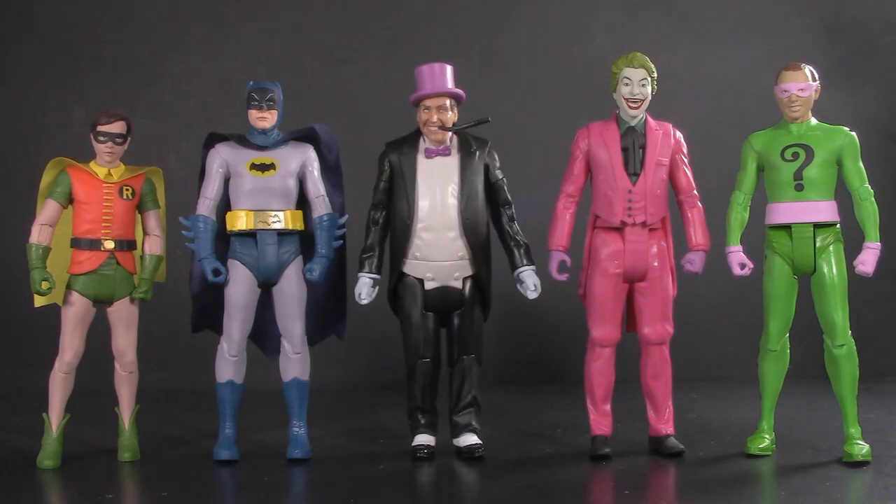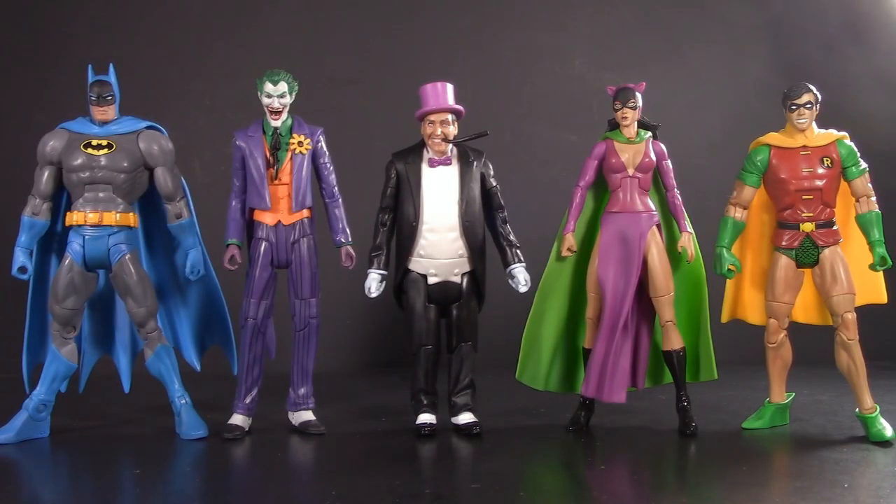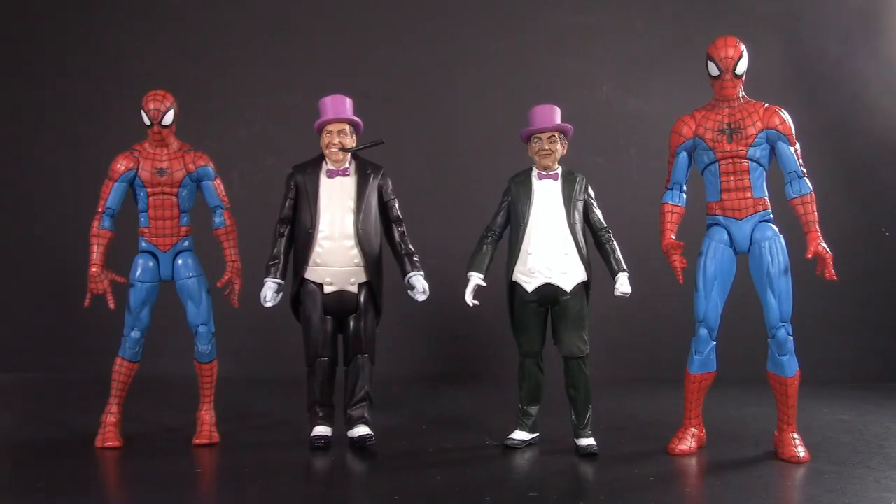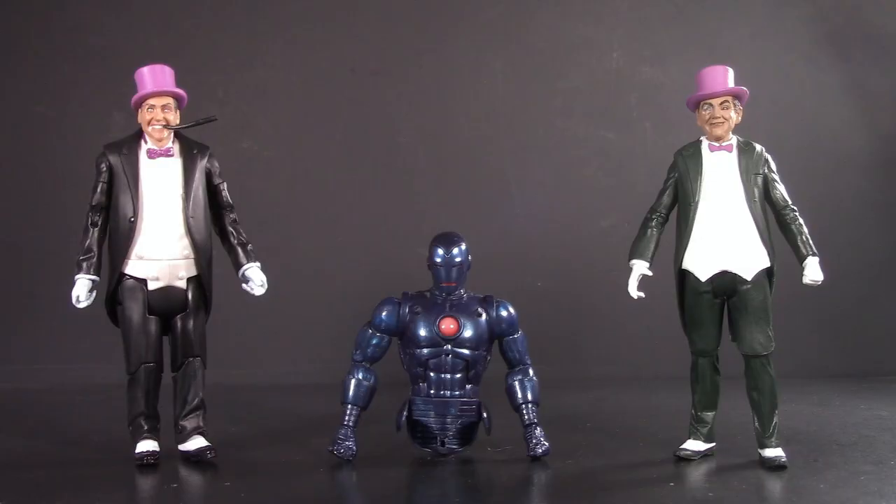Swapping out the McFarlane Penguin for the Mattel — if you've already got it and you're happy with it, I think it fits in pretty well. Also, if you have a DC Universe Classics collection but maybe don't care for their version of the Penguin, this doesn't look half bad either. For a slightly taller version of Adam West Batman, here they are with the NECA one — this one might be a bit too big. And as always, here they are with Pizza Spidey, the Spectacular Spider-Man, and Stealth Iron Man.